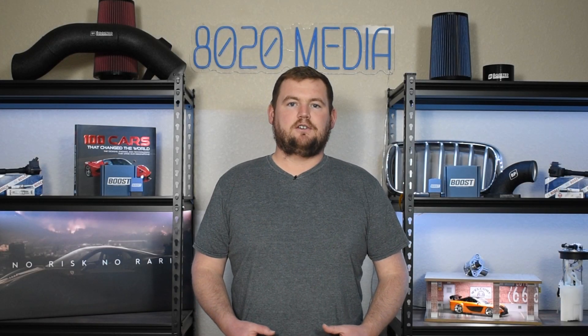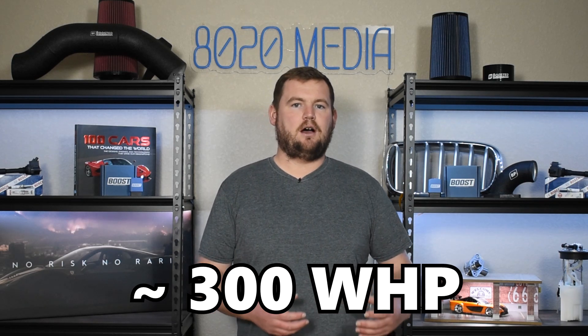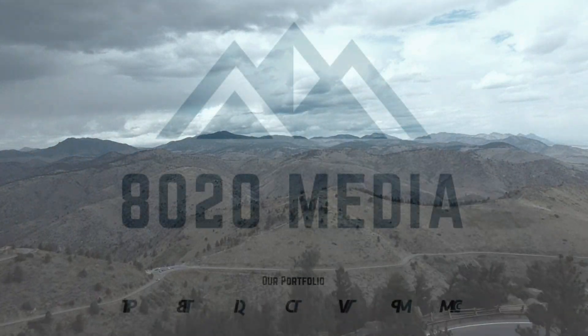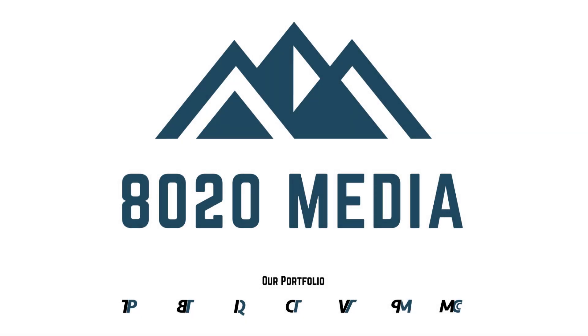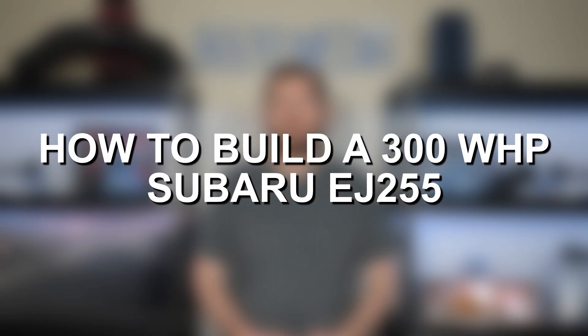Hey everyone, this is Zach with 8020 Media here today with a video on how to build a 300 wheel horsepower Subaru EJ255.